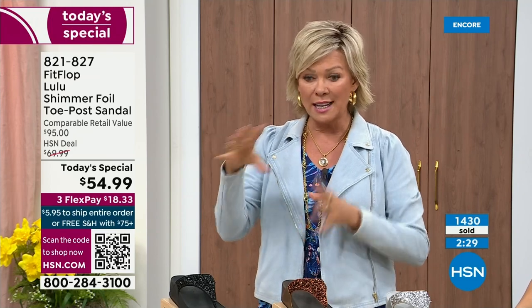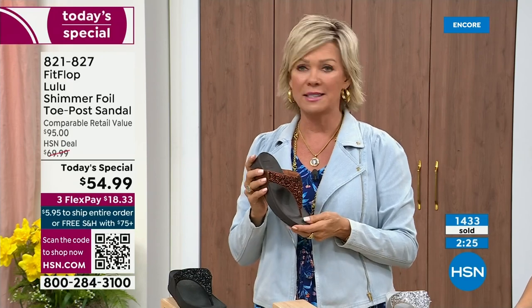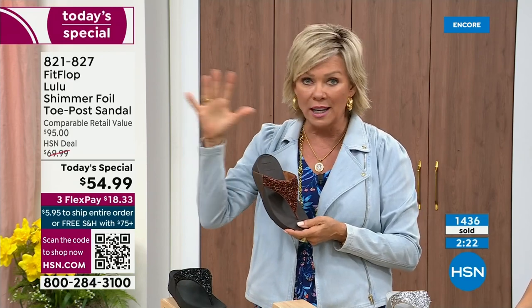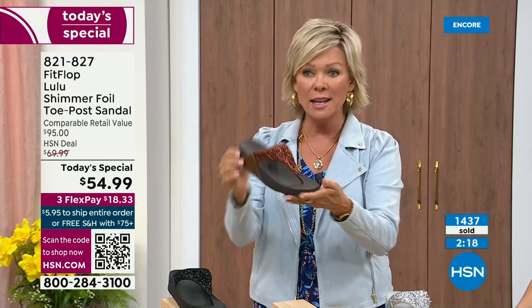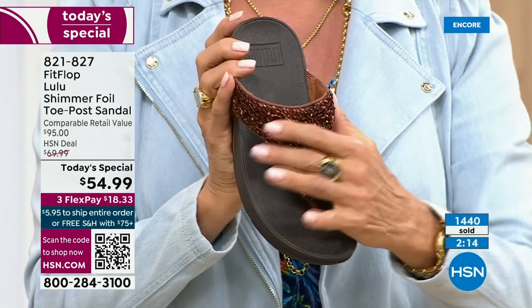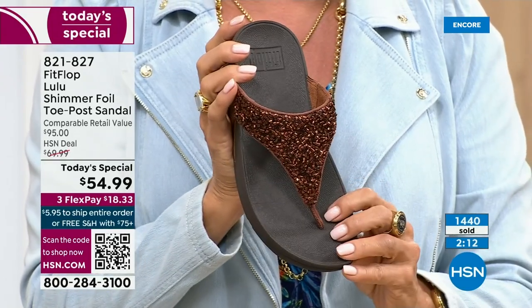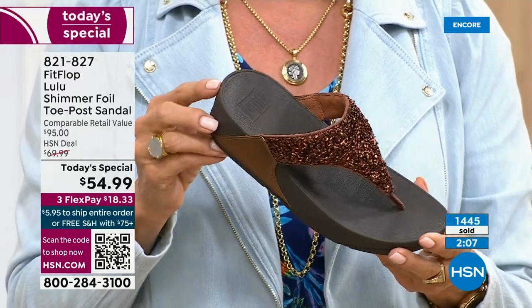You can pay as little as $18.33 to see how it looks on you. The Lulu — this design, this construction, this style — out of all the styles that FitFlop has been designing globally, this is the number one best-selling construction, silhouette, and style. It just happens that this version is completely exclusive to us here at HSN today.